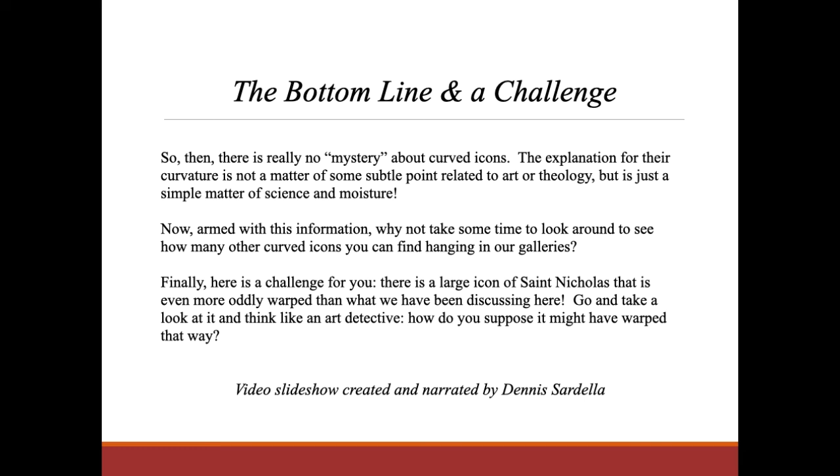The bottom line and the challenge: there really is no mystery about curved icons. The explanation for their curvature is not a matter of some subtle point related to art or theology, but is just a simple matter of science and moisture. Now, armed with this information, why not take some time to look around to see how many other curved icons you can find hanging in our galleries. Finally, here is a challenge for you: there is a large icon of Saint Nicholas that is even more oddly warped than what we have been discussing here. Go and take a look at it and think like an art detective — how do you suppose it might have warped that way?